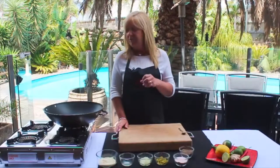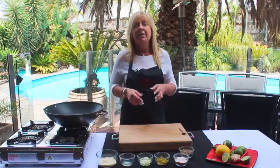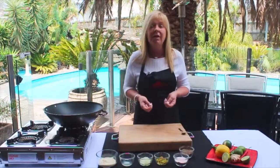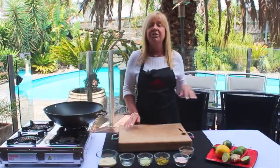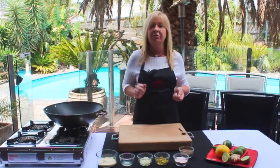Before I start cooking my fish tonight, I'll just let you know I've already prepared my beer batter. That consisted of 250 grams of corn flour, an egg, 250 mils of beer and some salt and pepper to taste. That's already in the fridge chilling, because you really need your batter nice and cold before dipping your fish into that.